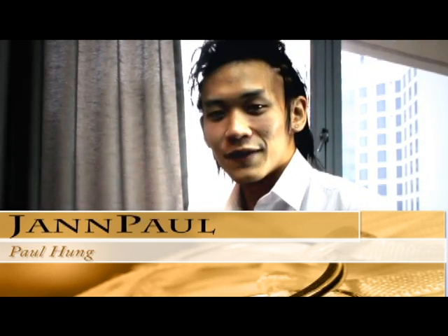Hi, my name is Paul and welcome to my first diamond video tutorial. Today I'll be showing you two diamonds very very much alike — one with a HCA score of 1.1 and the other with a HCA score of 2.3.